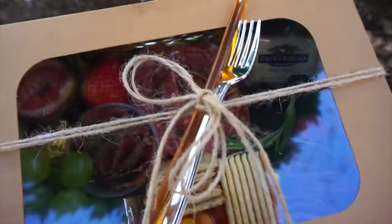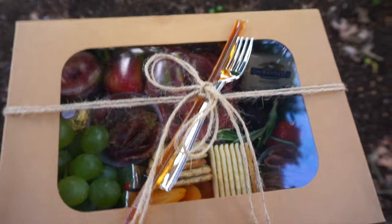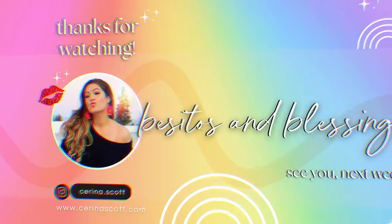Thank you so much for watching this week's video. I hope you have a wonderful and blessed day. Besitos and blessings.